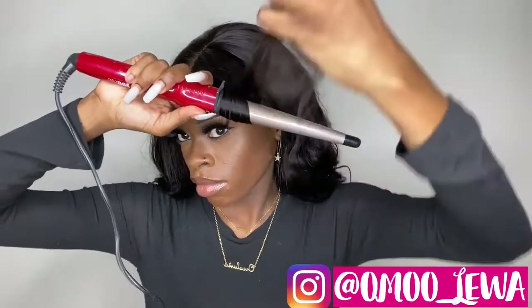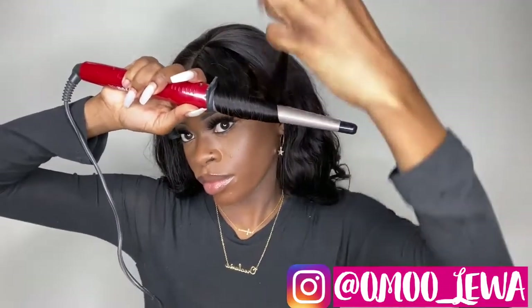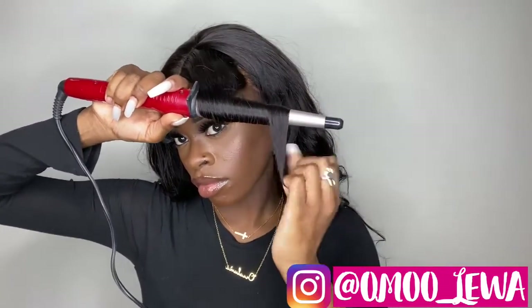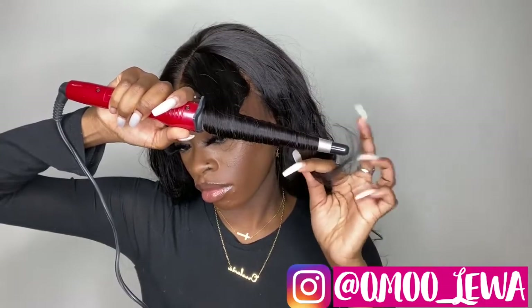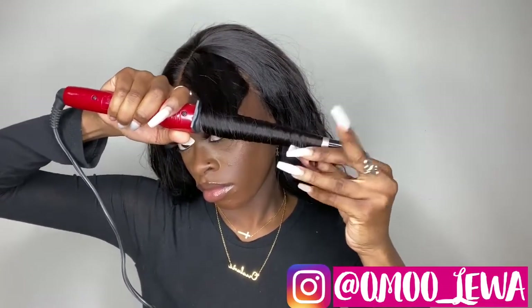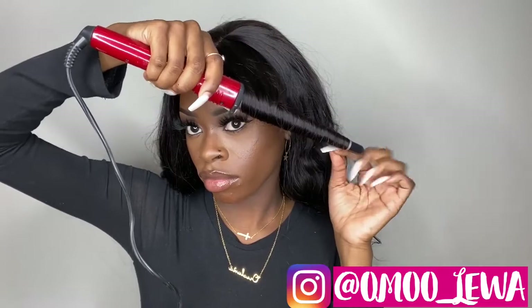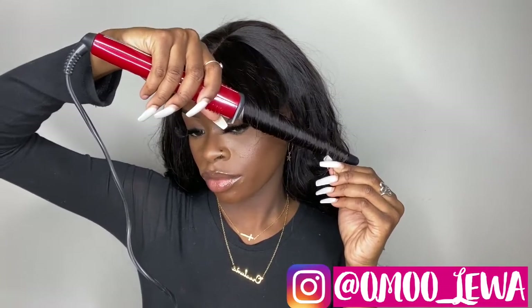I'm going to curl it towards my face. I like to curl my hair towards my face because it makes my head look bigger — I have kind of a small head. I slowed this part down because I really want you guys to see what I'm doing. I'm laying the hair super, super flat. Make sure the hair is flat all the way through when you're rolling it around the curling wand — this is really important. Make sure you're not putting in a big piece of hair; make sure it's a nice amount, because if you put too much hair, the curling wand won't curl the whole head. I'm going to let it sit for about 30 seconds and then take it out, and then we have a beautiful juicy curl.